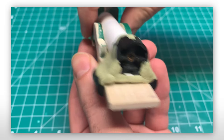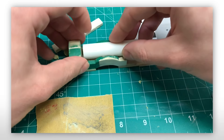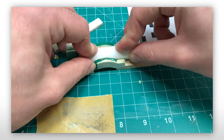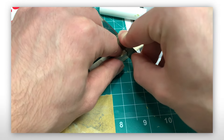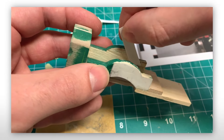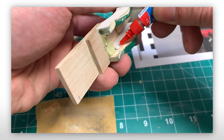Before I put the Milliput away, I used a little bit to help fill the spot where the boiler rests. Following that, the back of the arches were filled in with a piece of cardstock and the PVC pipe was glued into place.